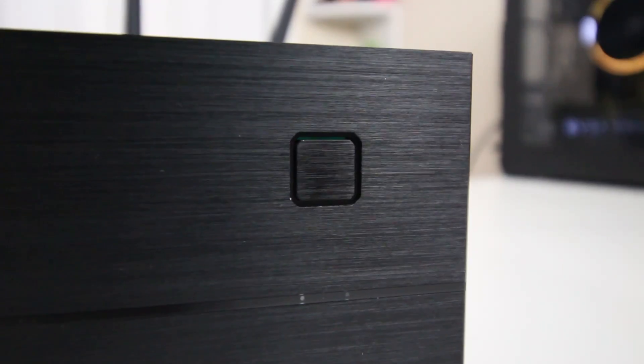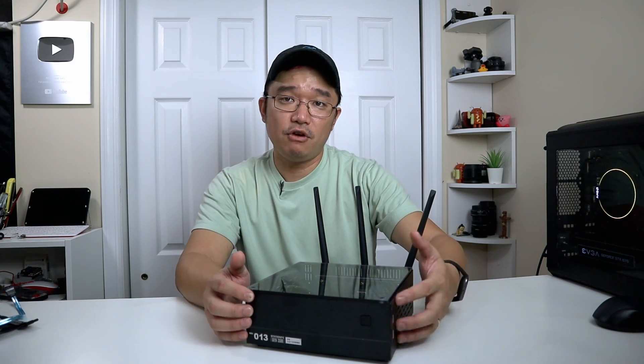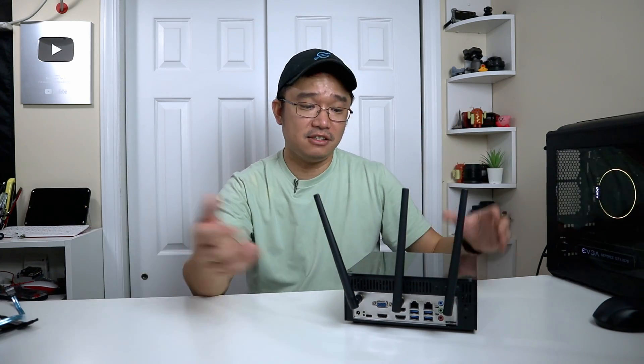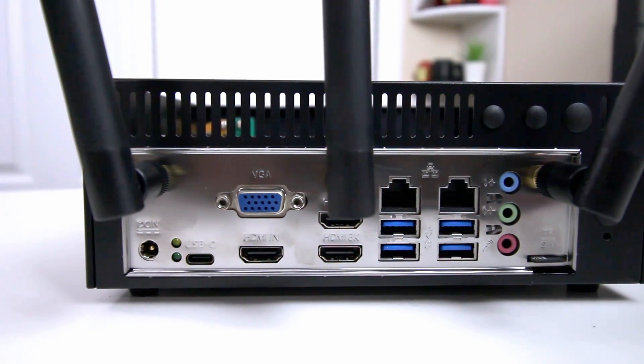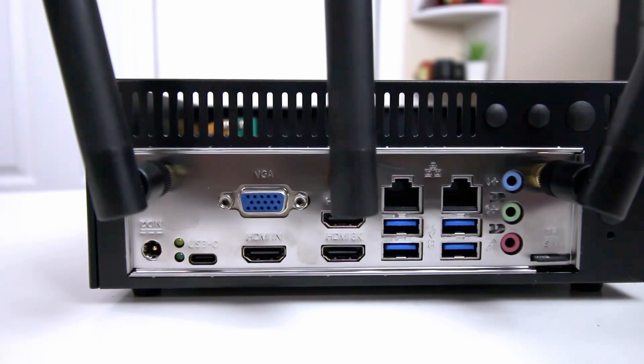Most importantly, this is practically a server. Now let's talk about the connections on the outside. First we have our power button in front, and right underneath that there are hard drive indicators and the power indicator. On the top you have two USB 2 ports. Towards the back — and this is the interesting bit — it's an ITX frame that you could actually plug into a regular case. Starting from left to right: you have your barrel connector, then USB-C, then VGA, and then HDMI in.